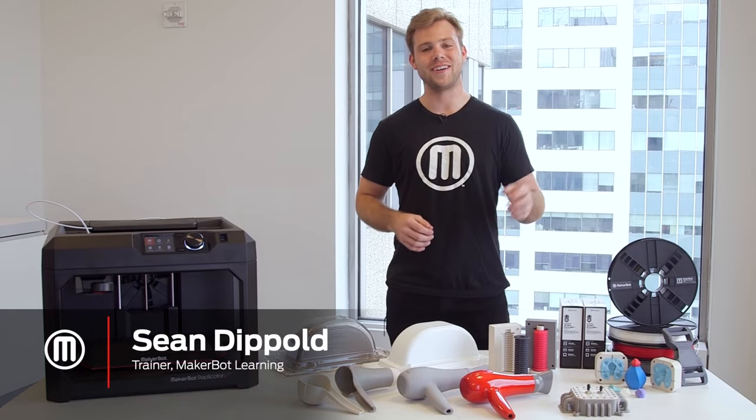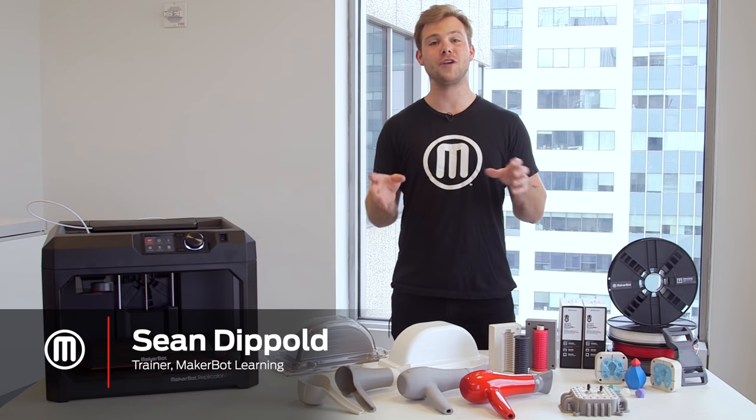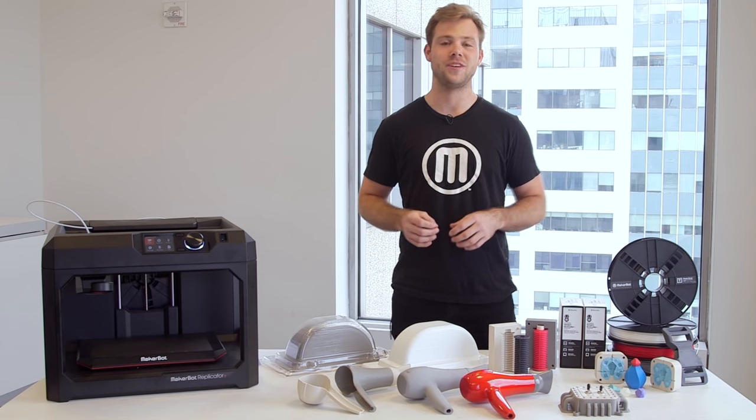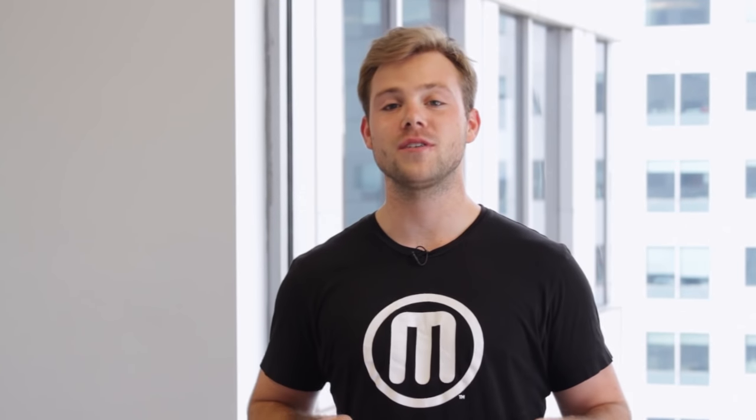Hi, my name is Sean with MakerBot Learning. If you're looking to create a fully realistic end-stage prototype, painting is a great solution for you. So in this video, we'll cover some of the best practices associated with painting your 3D prints.